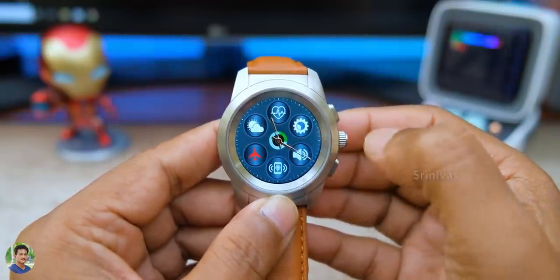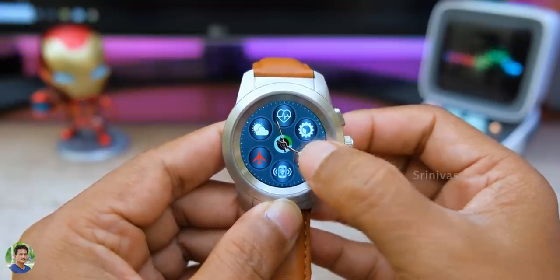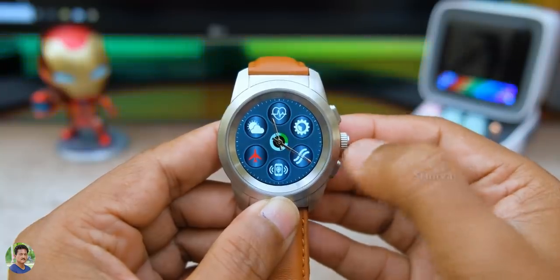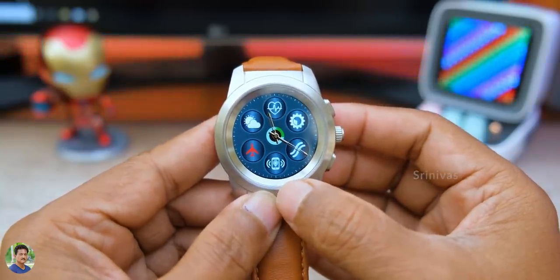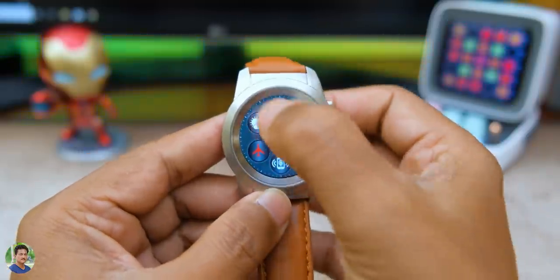However, you don't have Bluetooth calling or call smart features. There is no speaker or mic. But you do have a little buzzer and vibration for notifications.